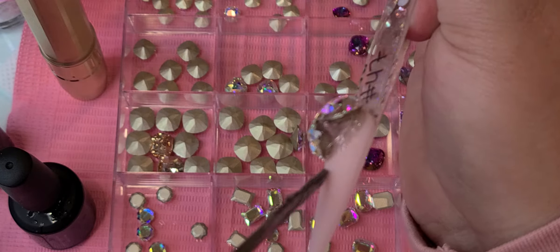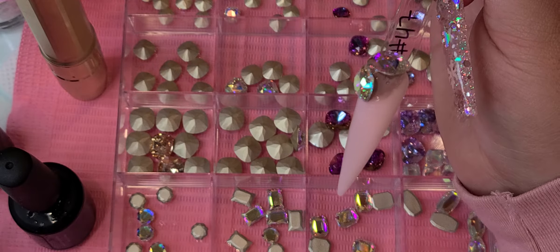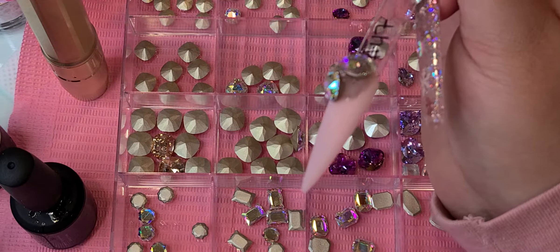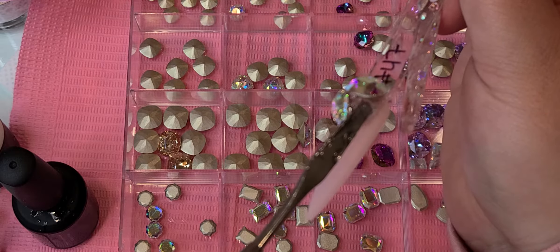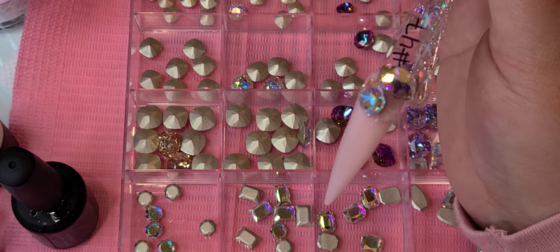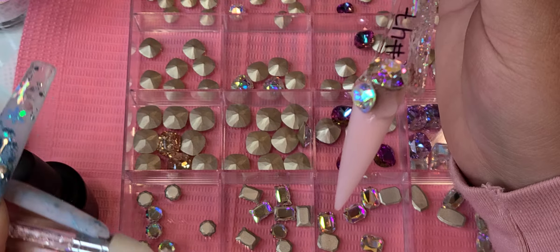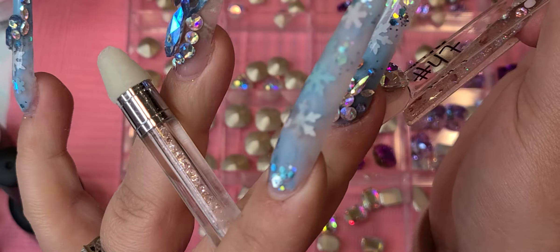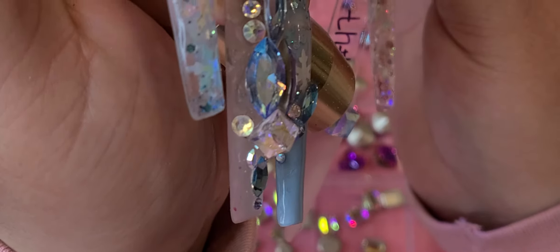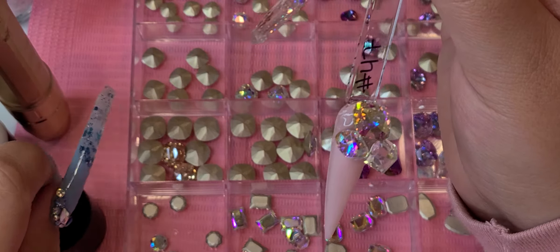If there's water, hair, or anything that goes in those gaps, it can hold onto the bling like a little string and pull it off. So cure that. Finally, I'm going to place the last little bead where my cube is going to go. Be careful not to get gel on your bling, but if you do, wipe it off before you cure it so it doesn't get stuck on your crystal. Place that there — this one is kind of big so it looks a little funny, but place them however you want. Flash cure this.